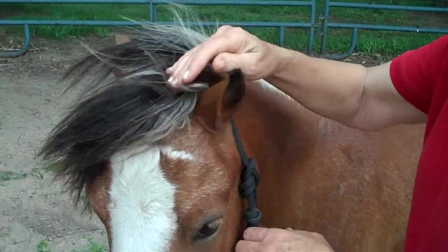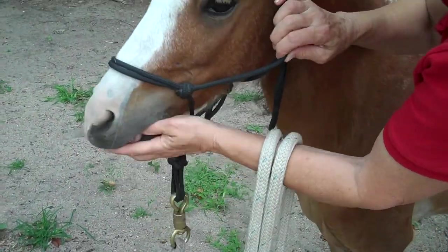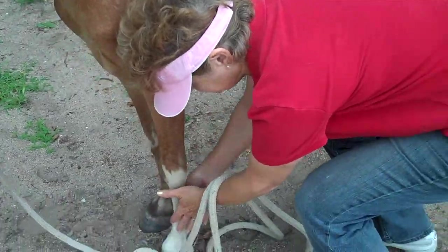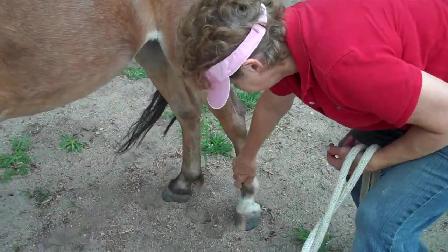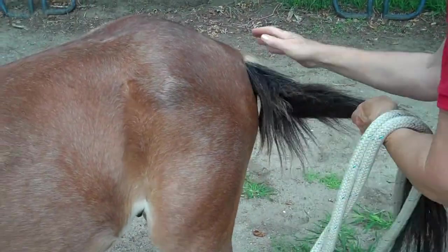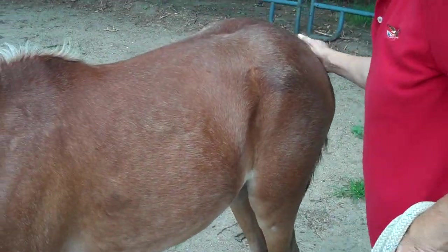You want to touch every place — ears, nose, eyes, teeth, gums, all the way down, top, legs, underneath, back, clear back to the tail. See if he has any spots that he does not want you to touch. He's saying 'touch me anywhere but there' — yeah, but not that.